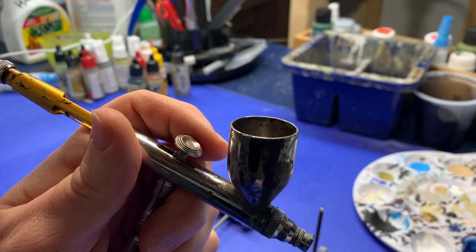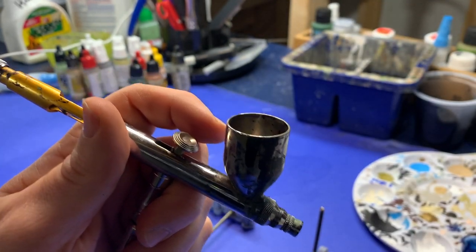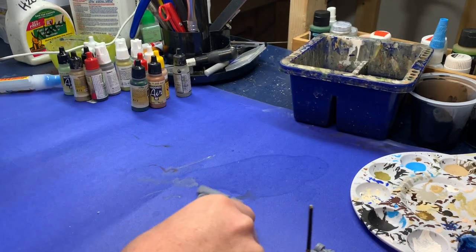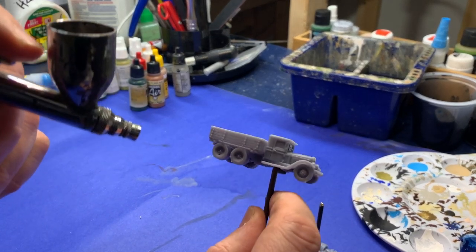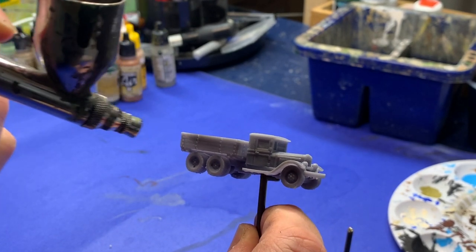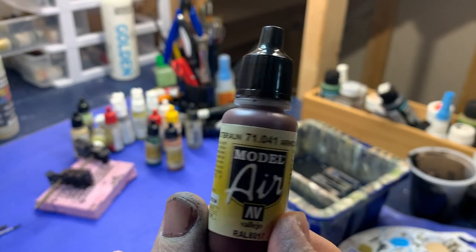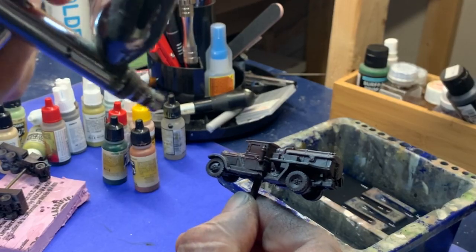I loaded my airbrush with some Vallejo primer and a little Flow-Aid, mixed it up, and began to undercoat the models. I decided to work in a batch because I wanted to do a fairly large number of vehicles. When the primer had dried, I grabbed some Armor Brown and sprayed it over all the trucks.